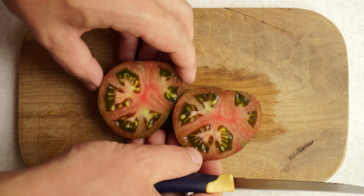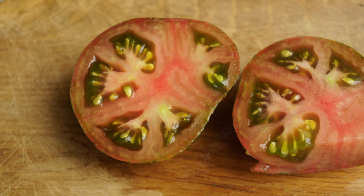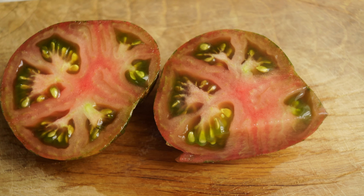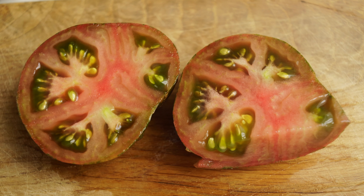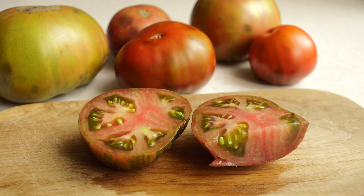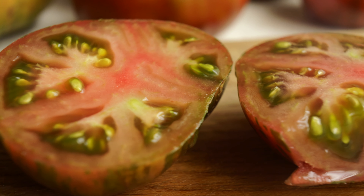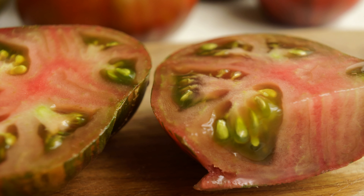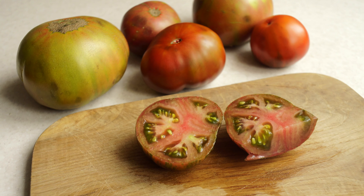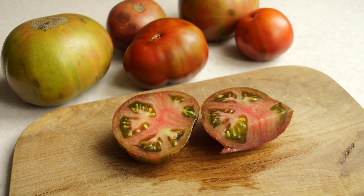I hoped that they would surprise me in taste. The flesh is unusual — pale pink in color with greenness in the seed cavities. The flavor is clearly dominated by acidity, pleasant and with a barely noticeable sweetness. I think that Dwarf the Thong is not for those who like just sweet tomatoes — in that case it's better to choose, for example, Dwarf Adelaide Festival — but for those who like tomato tartness it's quite suitable.